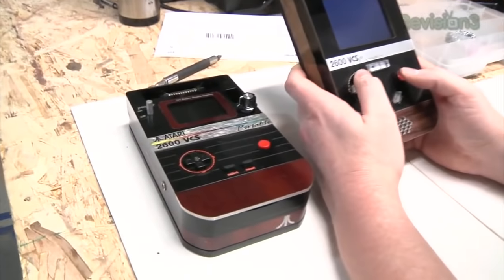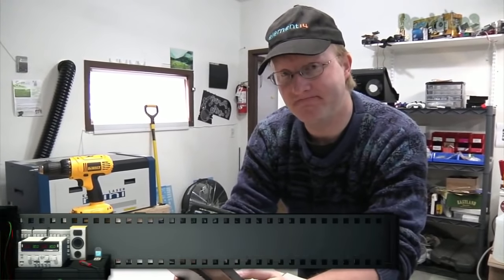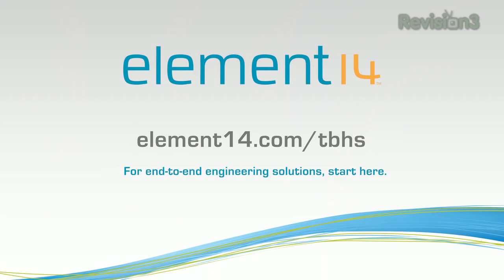It's been a while since I made an Atari, but it's still fun to build these portable Ataris using the original hardware. I hope you enjoyed this glimpse into how it was actually done. That's all the time we have for today. In our next episode, we're going to be making some robotic luggage that can hopefully follow you around the airport. We'll see you then. Go to element14.com forward slash TBHS and register to win today's build.